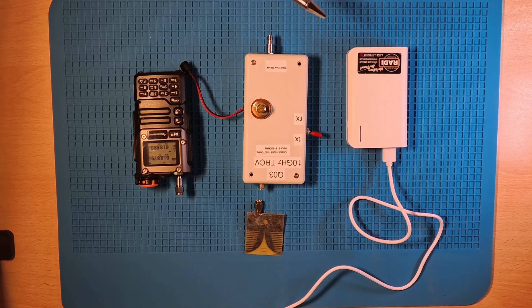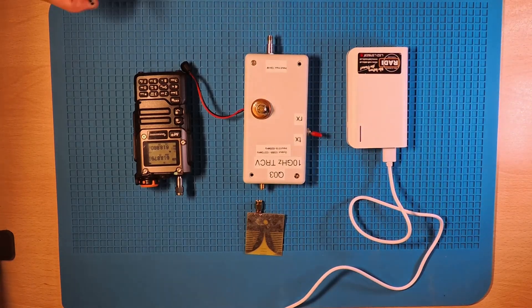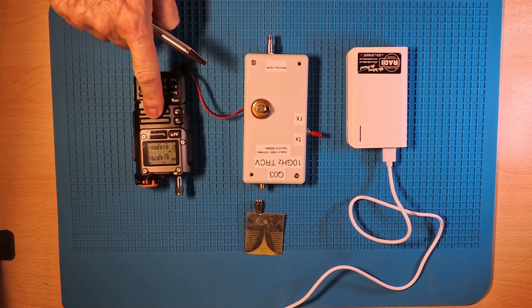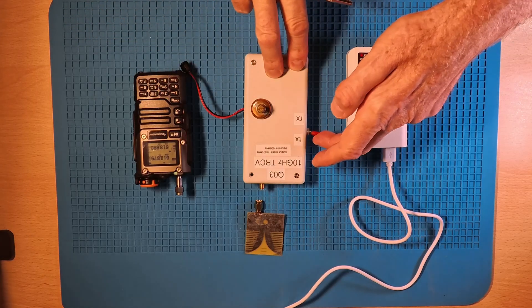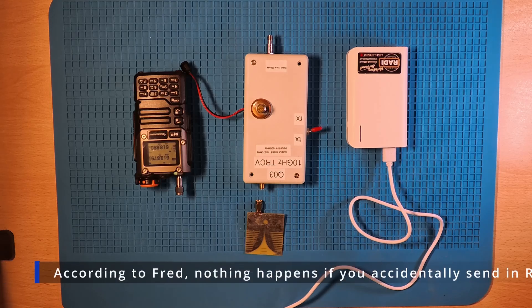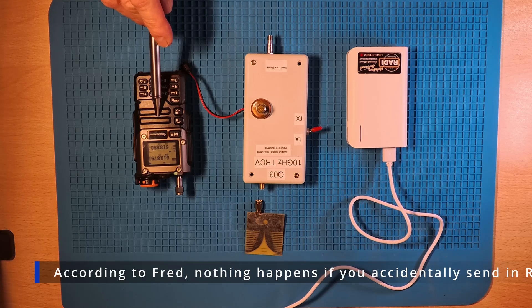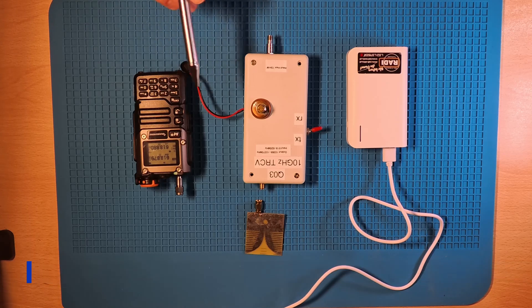You can transmit in FM, but you can also receive in sideband and in CW. For transmitting, you switch the transverter first to TX and then you start transmitting. And for receiving you switch it to RX. I asked FRED what will happen if you are on RX and you transmit, and he said nothing — so this should be safe.